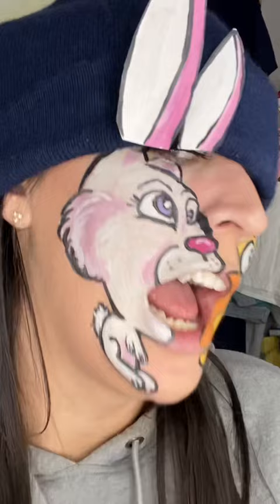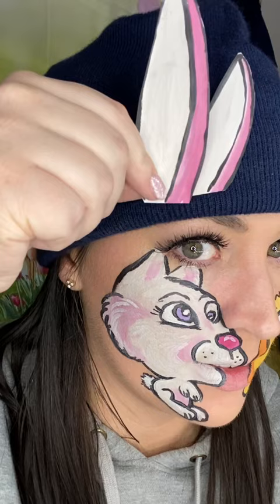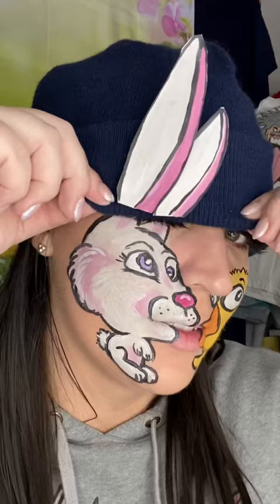Thank you so much for tuning in and watching my tutorials as I just evolve them a little bit more each time. I hope this inspires you to create some fun crafts with your friends and family this Easter as you create your own characters. Feel free to tag me or share them with me — send me an email with what you created, I would love to see them. And as always, have fun, stay safe, and never stop creating. See you on the other side!